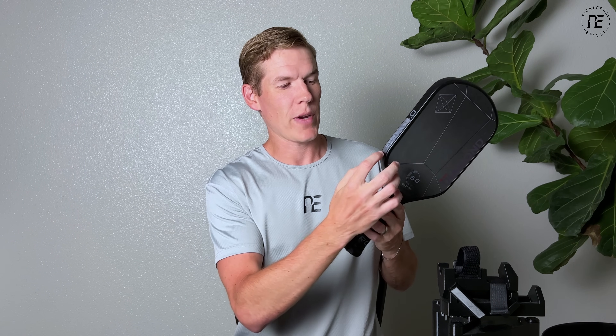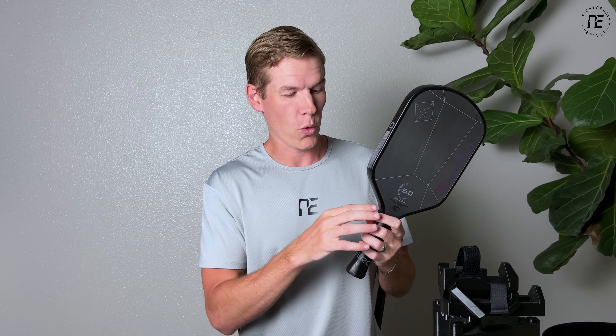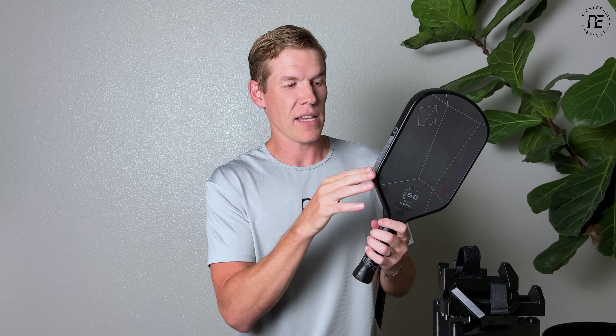Without further ado, the best place to put lead tape is just above the corner, right where the flat part of the paddle starts. This is the spot where you can have the highest impact on twist weight and the lowest impact on swing weight with the least amount of lead tape. To give you an idea of how good this spot is: if I were to put four to four and a half inches of tape down in the throat area — which is where I see most people put the tape — that's going to give you about the same increase in swing weight and twist weight as three grams does here. So using less weight here gives you a very similar result as using more weight down in the throat.